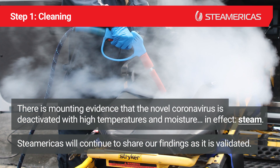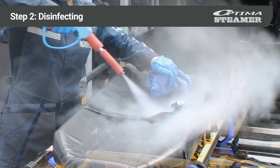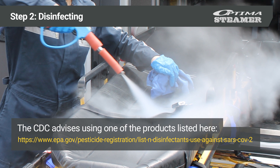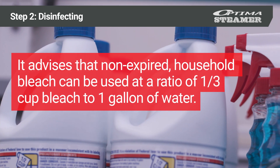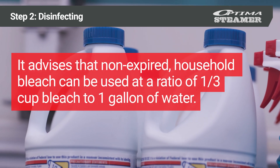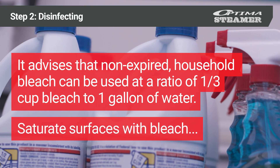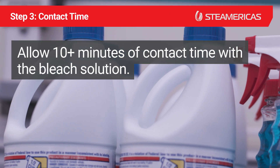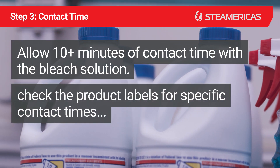Steamericas will continue to share findings as they are validated. Step 2: Disinfecting. The CDC advises using one of the products listed here. It advises that non-expired household bleach can be used at a ratio of one-third cup bleach to one gallon of water. Saturate surfaces with bleach and allow 10 or more minutes of contact time. Check product labels for specific contact times.